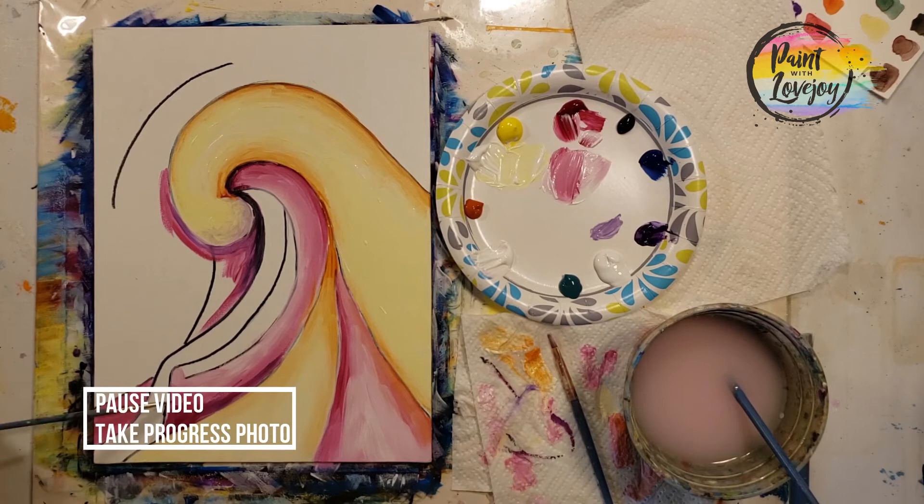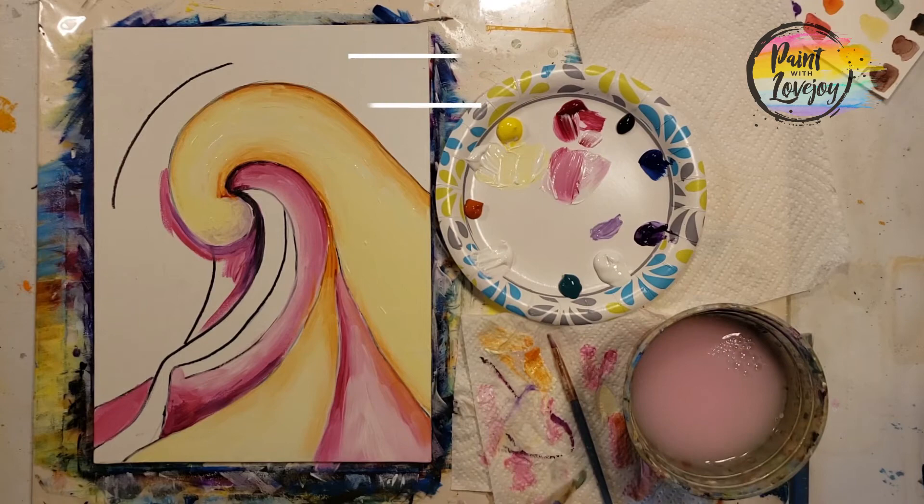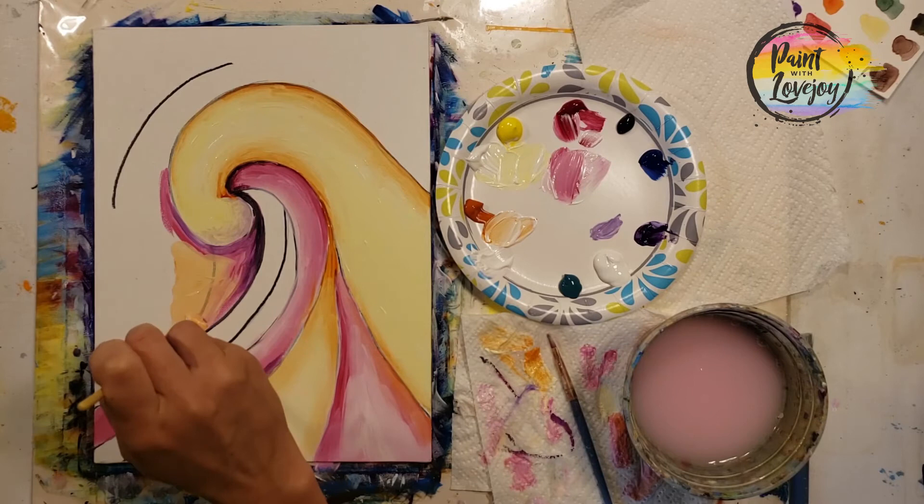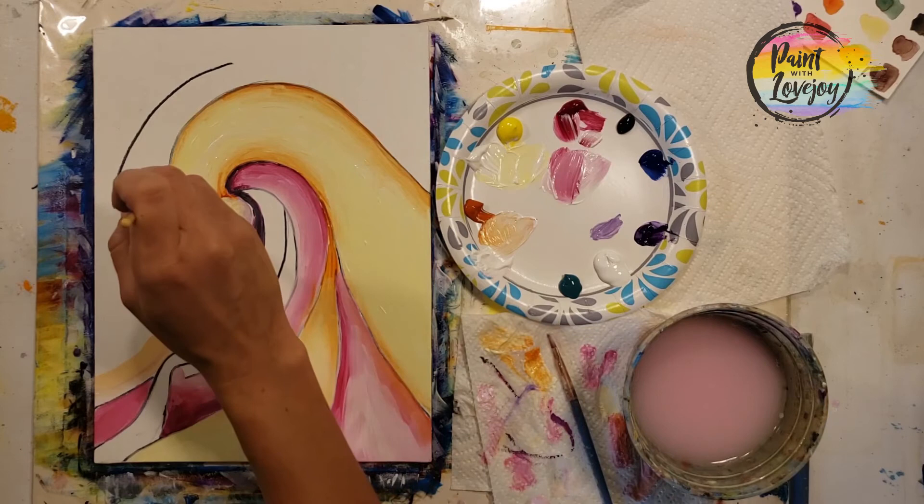Good place to pause and take your progress photo. Clean that brush really well and we're going up to a white-orange — white with a little bit of orange — to fill in this area. The pink is still wet so I'm able to blend a little of it in there. Keep working on your brush control and pressure. You guys are doing great.